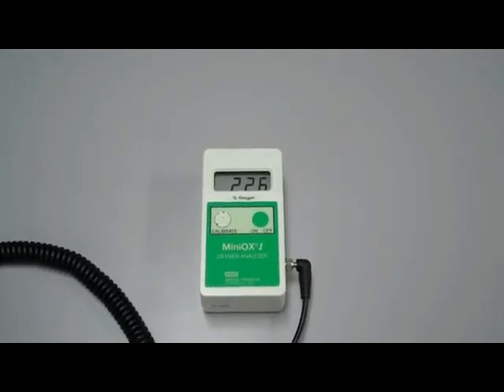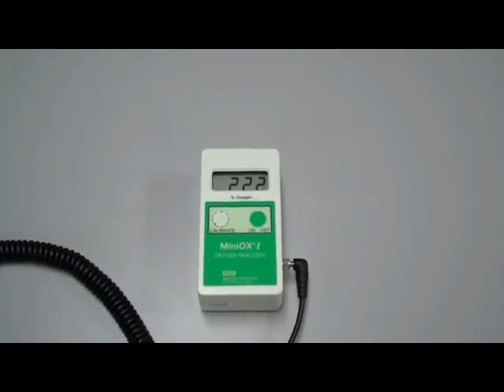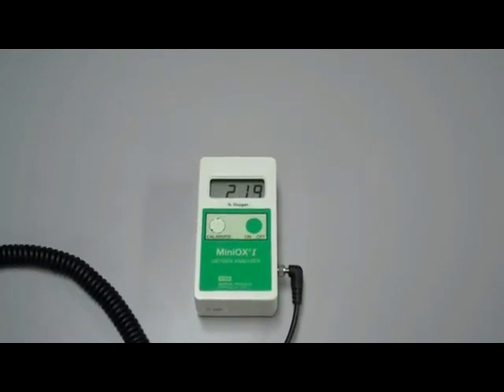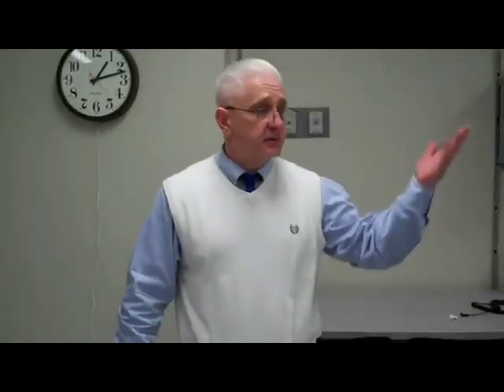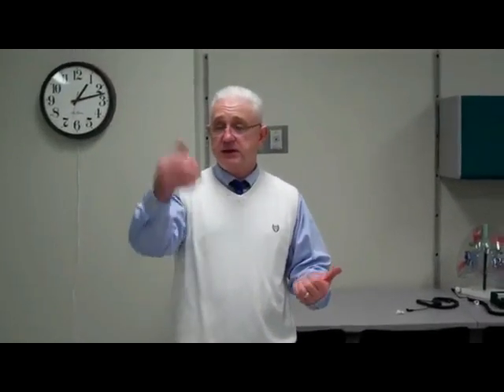We're at 22.7, 0.6, 0.4 — it's going to keep going down until we get right to about 21% oxygen. This is a two-point calibration. We used 100% — our known gas coming from the wall — and we know that in a room there's 21%. This O2 analyzer is now ready for use in analyzing our oxygen devices.